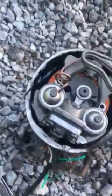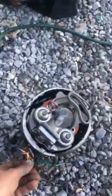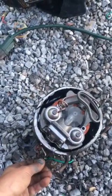Alright y'all, this is a refrigerator compressor. I opened it up, drained the oil out, now I'm going to run it if it'll run. Here we go. There we go.